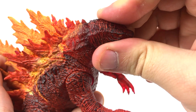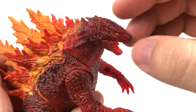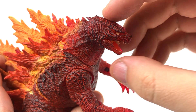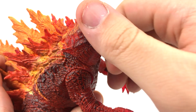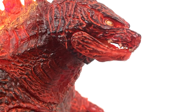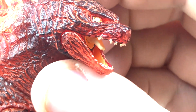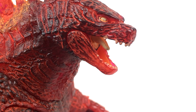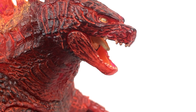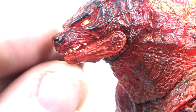I especially love what NECA did with the top of Godzilla's head - it's really blackened on top, and on the sides you can see little parts of the raised scaling still black but mostly red in a lot of areas. That's a cool attention to detail. The teeth are decently painted - it looks like they filed down his bottom row of teeth. Checking the other figures - yeah, it's like that on them too.